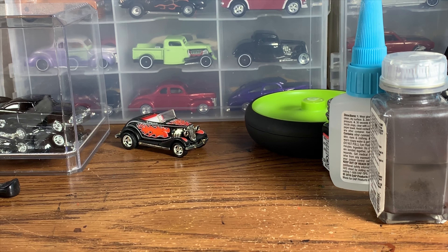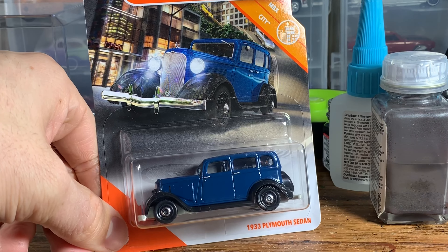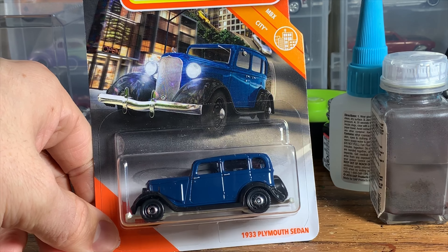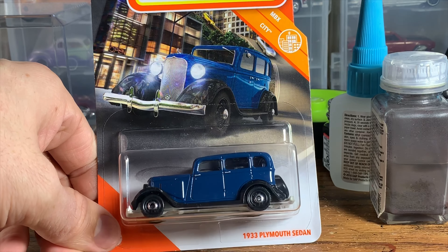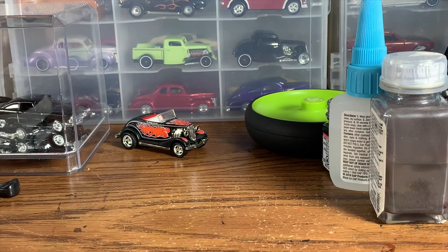Welcome to Hanson Speed Shop. It's time to do a custom Matchbox '33 Plymouth. This casting is super cool — this is the latest version of it, in civilian trim with a dark blue paint job. I really like this thing since it came out. The last time I did one of these I did it up as a '60s gasser called Midnight Stalker, and that car turned out really bitchin'.